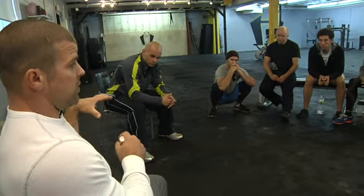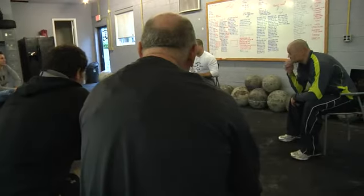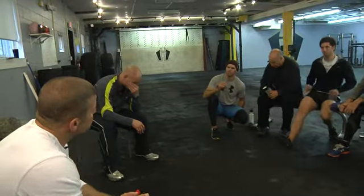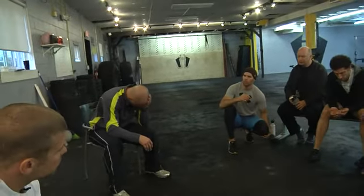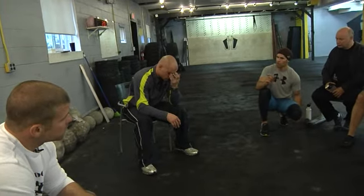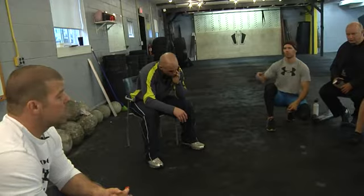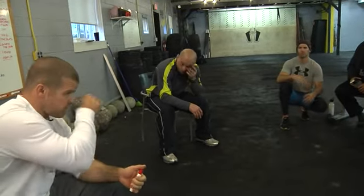We start with this and then we morph it into barbell movements. I want to talk programming a little bit — not specifically, but in a monthly program, where would you like to see strongman workouts? I'm not talking about doing double unders, pull-ups, and a couple of atlas tools — specific strongman workouts.